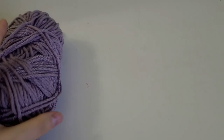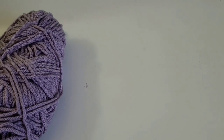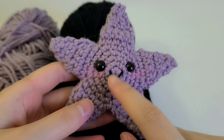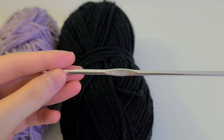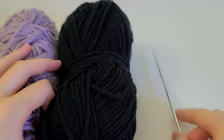Let's get on with this video. What you'll need for the starfish is the color for the main body — I will be using this purple. Next you'll need some black yarn, only a little bit for the mouth. Then I will be using this 4.0 millimeter crochet hook, but use whatever is appropriate for your yarn.